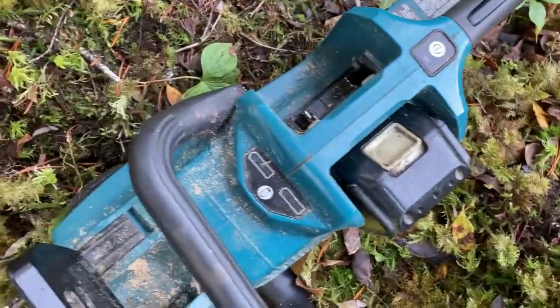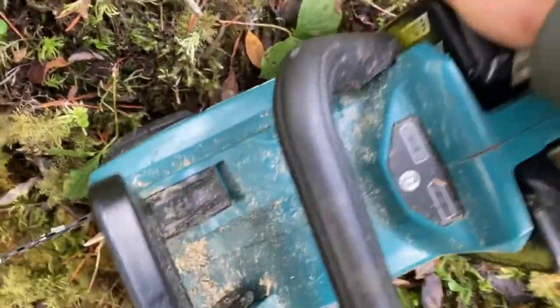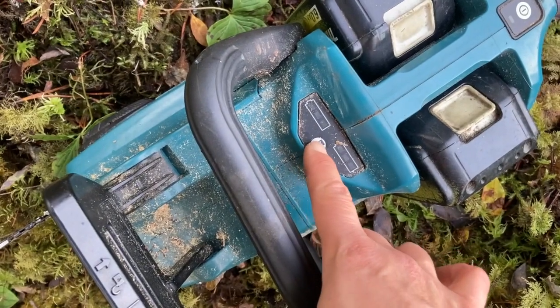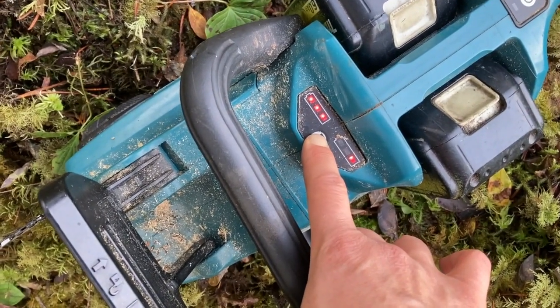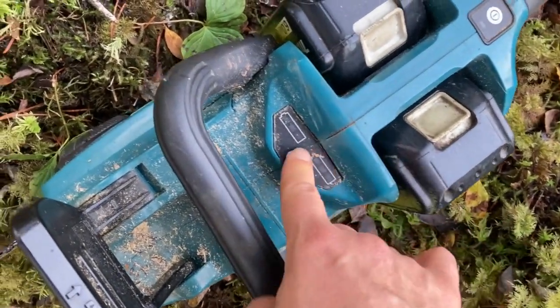The chainsaw has already run down. One of these batteries isn't probably charged up — I'll see how it goes.